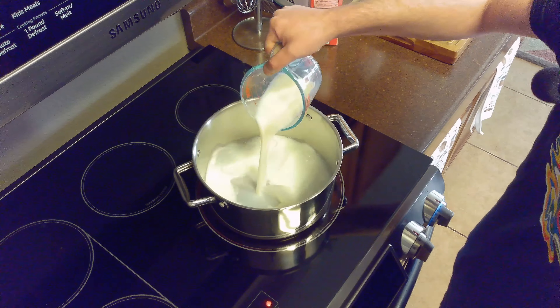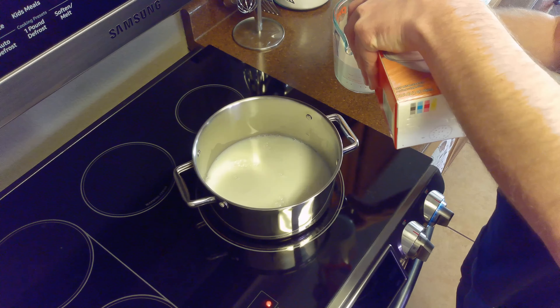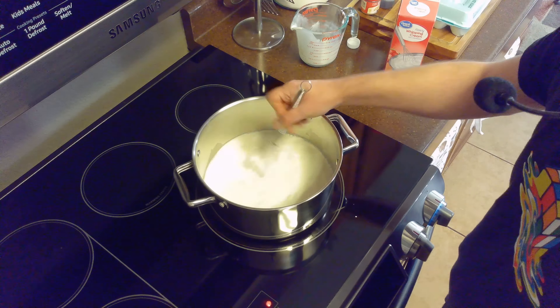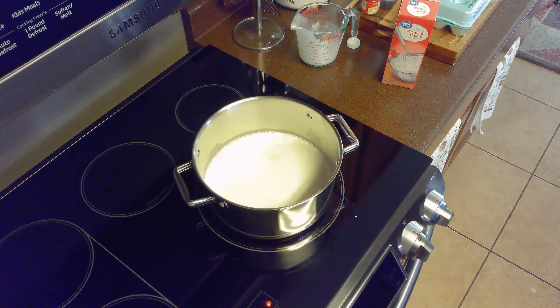We'll start by cooking 2 cups of whole milk and 2 cups of cream. We'll whisk our milk and cream together and set our stovetop to medium-low heat to give us time to work with our eggs.